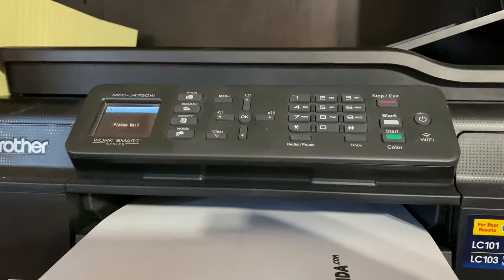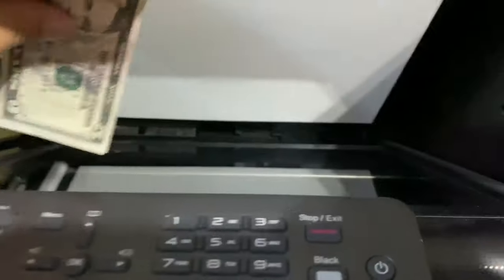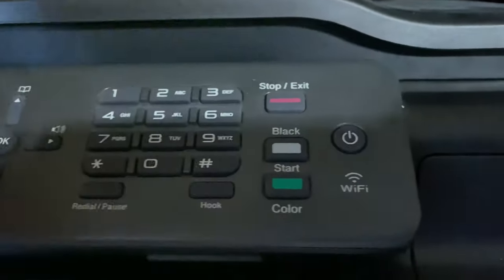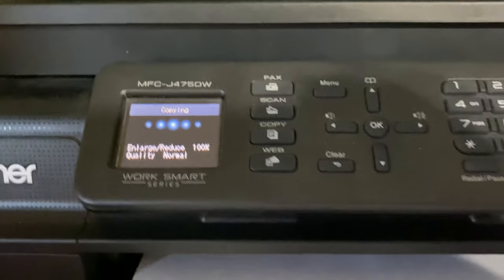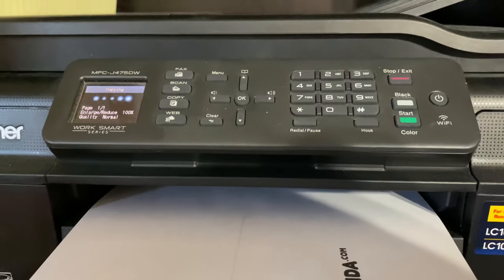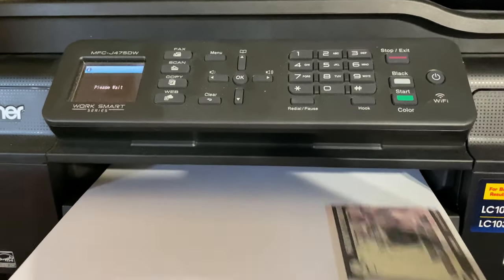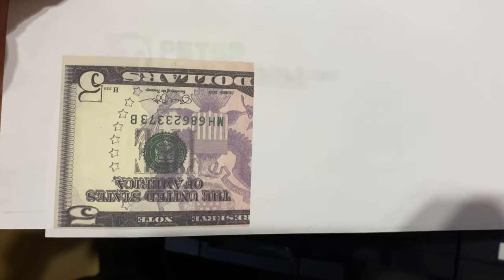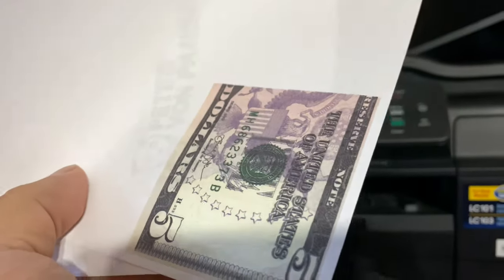Okay, let's try some other denominations. $5 bill — copy color. What looks like it started, and that's a pretty good duplication, and then it quit — kind of figured out what it is.